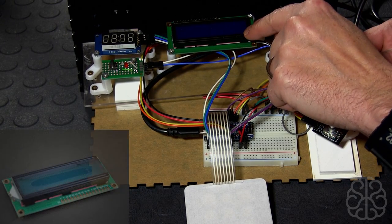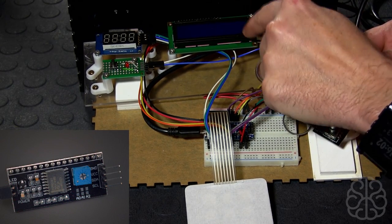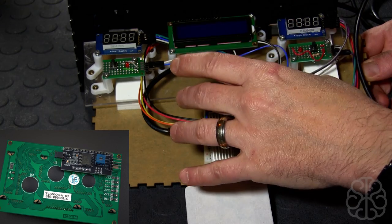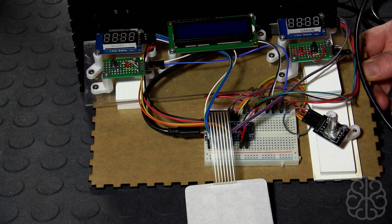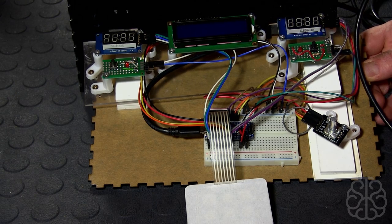The LCD is a 16 by 2 LCD, but underneath — you don't see it here — I'm using an LCD I2C backpack, which enables me to drive this LCD using only two pins. The Nano has only about 13 pins available, and if we were to connect the LCD directly to the Nano we would run out of pins fairly fast. The only drawback to using the I2C backpack is that the display is going to be a little bit slower to update, but for this function that we're using it for, it's not terribly bad.